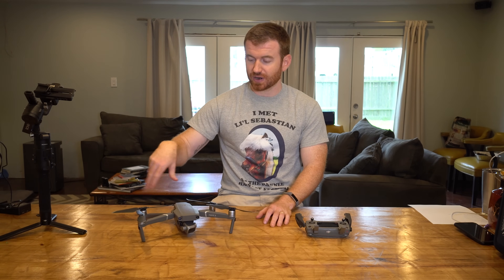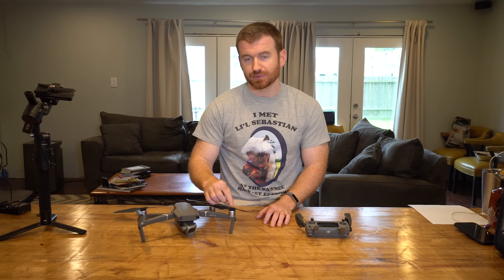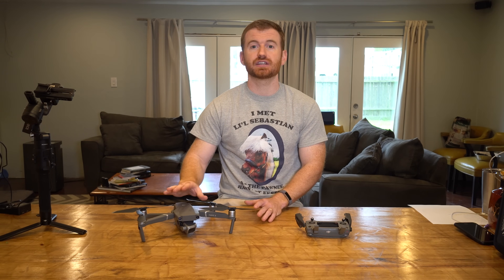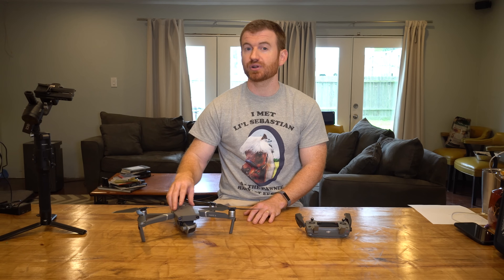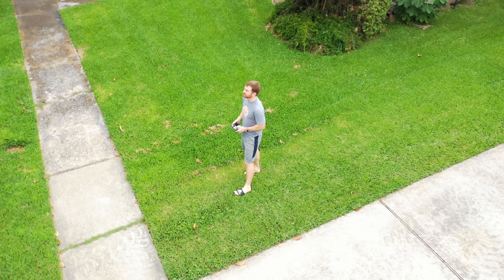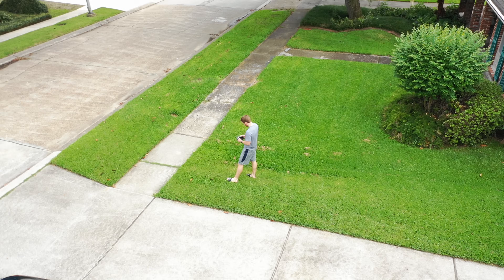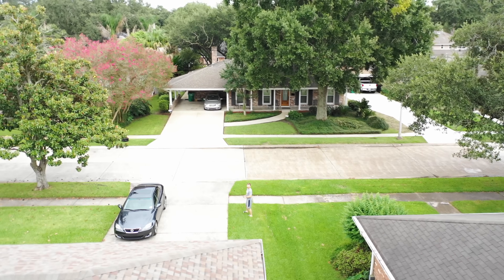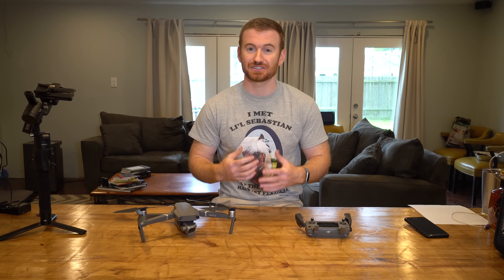In ActiveTrack, it utilizes the six directional sensors so it can get around trees and go under and over things to keep tracking you. But it's important to know that the six-direction sensing is only used in tripod mode and ActiveTrack. That could change in the future with software updates, but right now that's where it is. I didn't do all my homework — I was flying the drone, testing the quick shots, doing the boomerang feature, and I was under the impression that the side sensors were active.